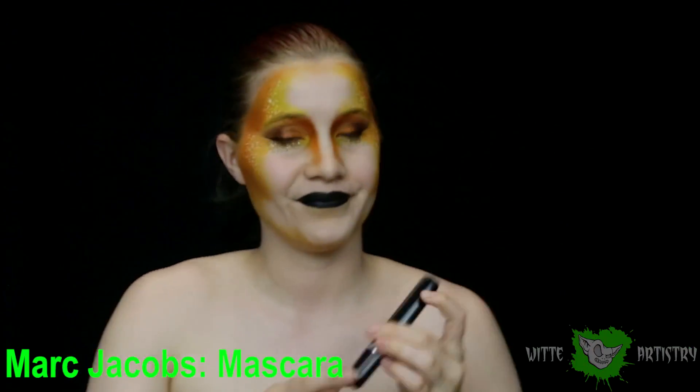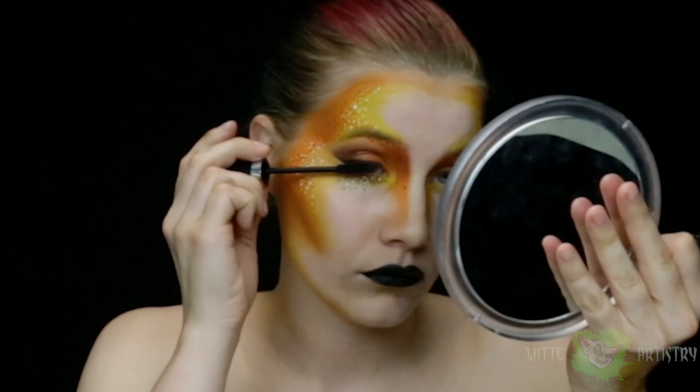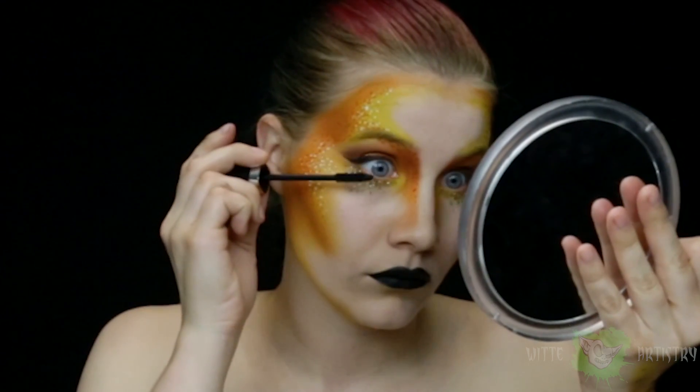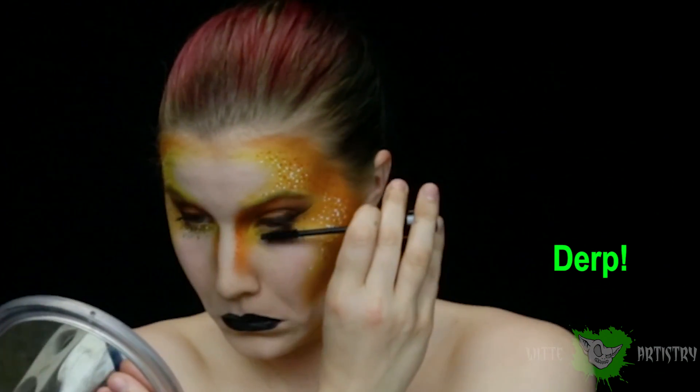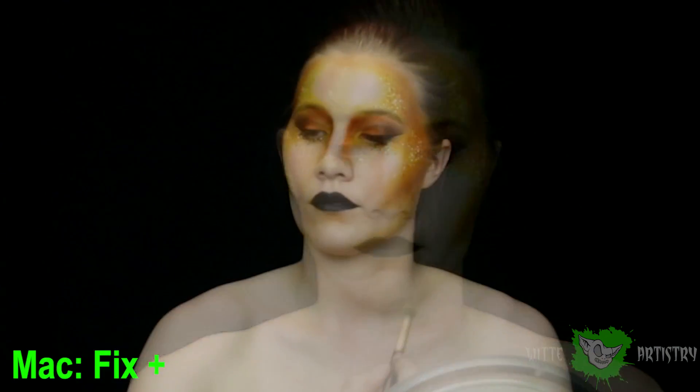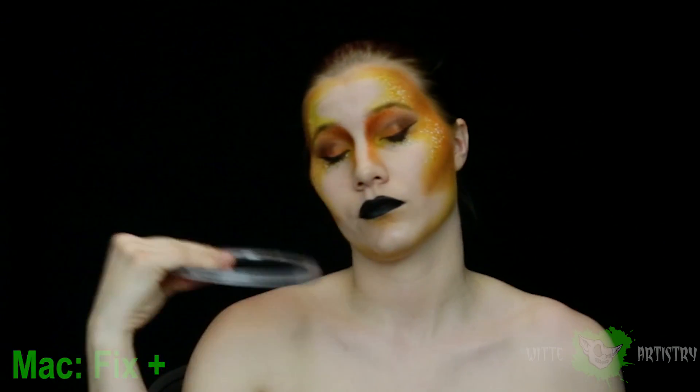Time for some epic mascara — I am using Marc Jacobs because I love how it applies and it's just so jet black. Make funny faces when you put it on; it's required. Add a little bit of colored contouring underneath your lip to make it look bigger, then spray and set it, wait for it to dry, and you're done.